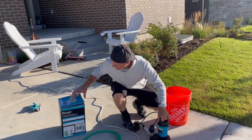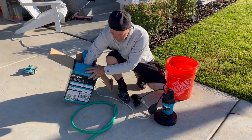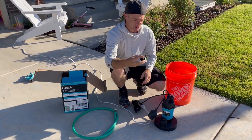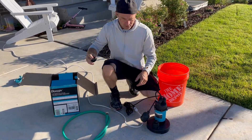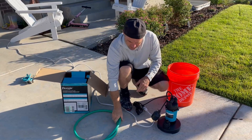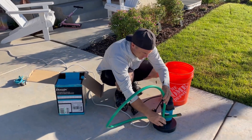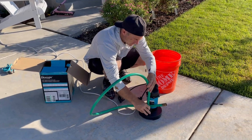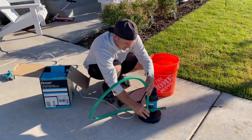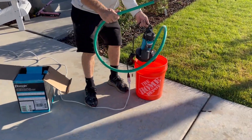It comes with a couple of different attachments, so depending on the hose that you use, this would screw into here. Or you can use the one that's already in there — that's just a hose attachment. You just hook the hose right to it and put it in the water.